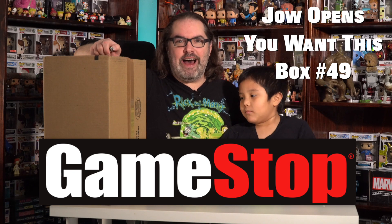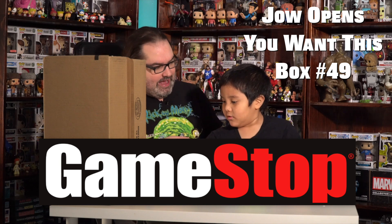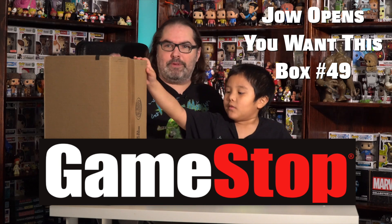You want this Box 49. I'm Joe. Please subscribe to my channel. Back by popular demand, I have Ethan. Ethan, are you ready to open up the box? Yes.